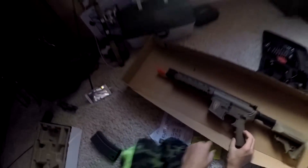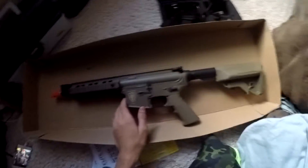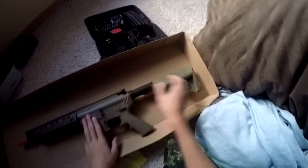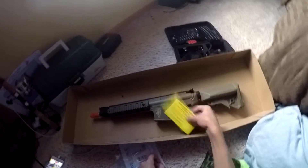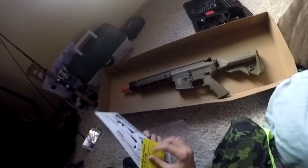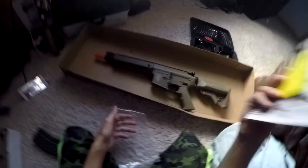I will be doing gameplay with this really soon — I just have to get some more airsoft gear. I have bought some but not all of it. Once I have all my gear, I'll go to CIA — that's Cleveland Indoor Airsoft — and I'll be doing gameplay there. But until then I'll mainly be doing paintball.